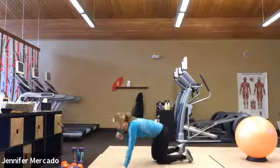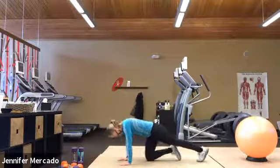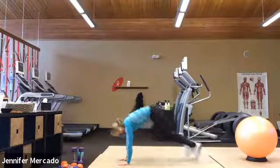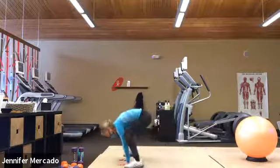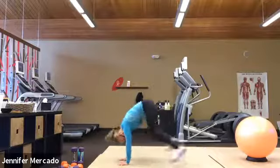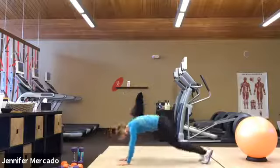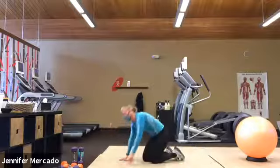All right, so now we have nine high plank frog hops. Ready? Step back into your high plank. Wrists under armpits. Exhale. One, two — trying to get those feet up to the hands — four, five, six, seven, eight, and nine. All right, nicely done.